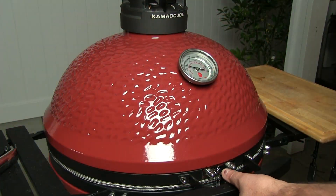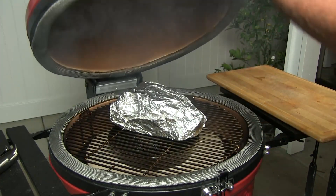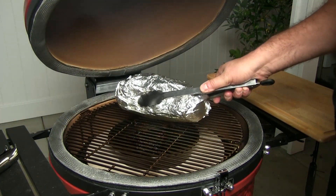Alright guys, we are at the actual seven hour mark exactly, and our internal temp reached 202. So we're going to go ahead and pull this and we're going to let it rest.